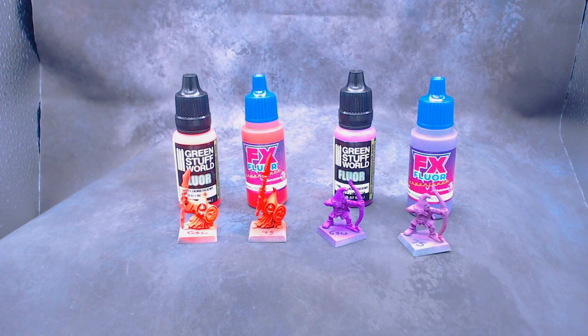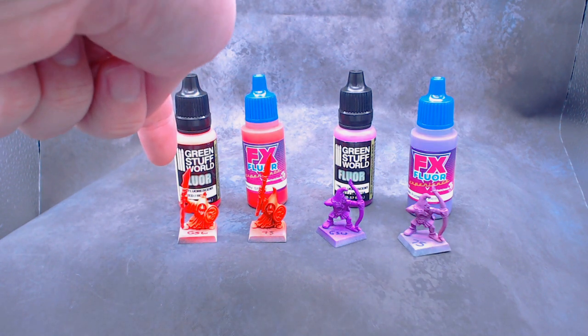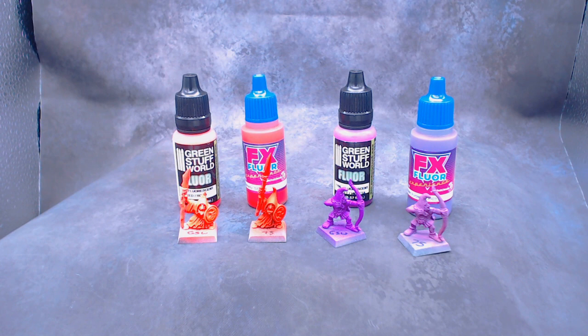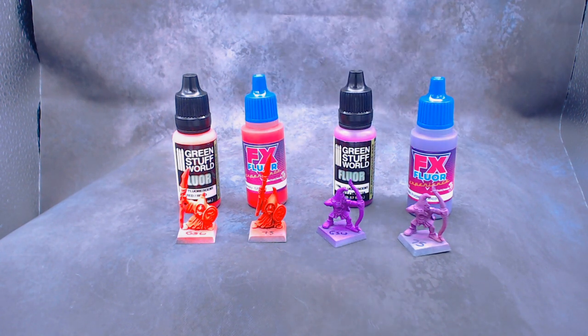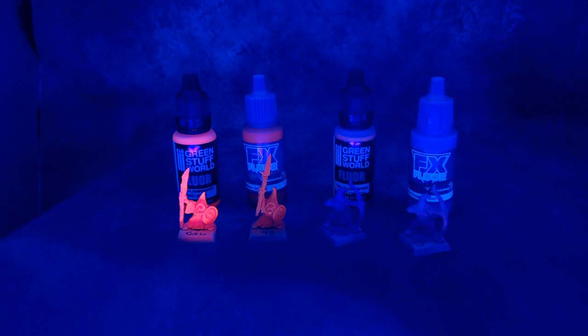The Green Stuff World and Scale 75 sets also came with red and purple paints. The Green Stuff World Red is doing what the Green Stuff World paints often do — it's so bright the camera is picking it up as almost white, but this is really glowing. The Scale 75 colors are somewhat pale by comparison. Under the black light, that red is glowing quite nicely. Purple, not so much — those three are glowing about the same, which is not much at all. But the red, you can even see the bottle glowing. So I would say that Green Stuff World red is definitely a winner; if you're looking for a fluorescent paint, go with Green Stuff World. The purples aren't that great, but that Green Stuff World red is very nice.